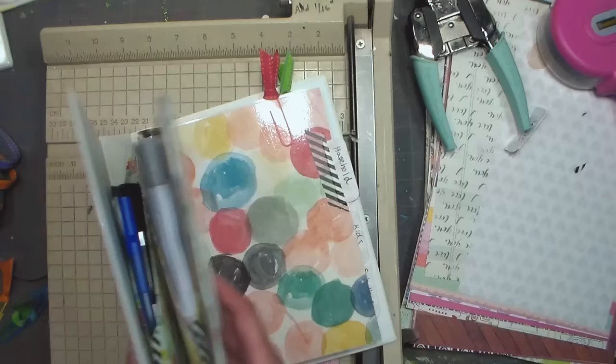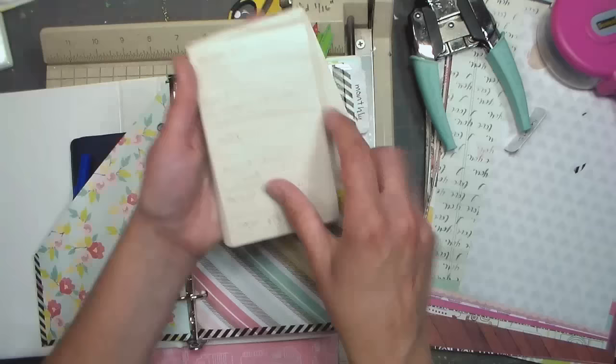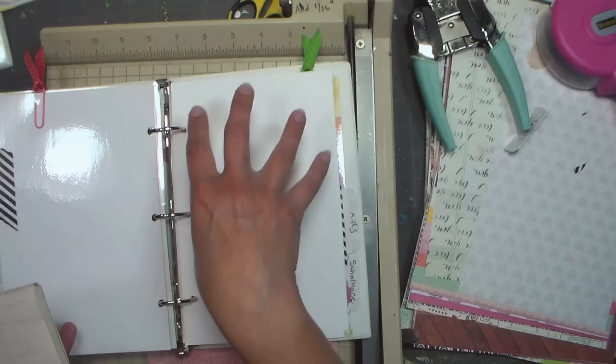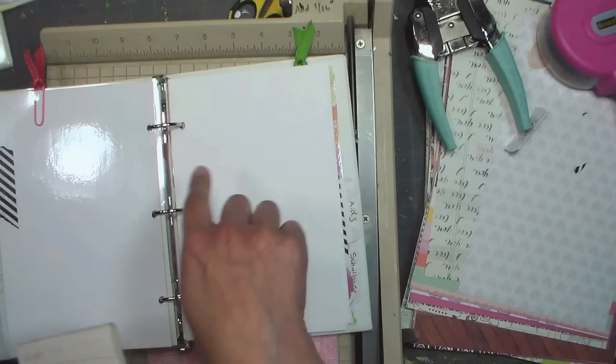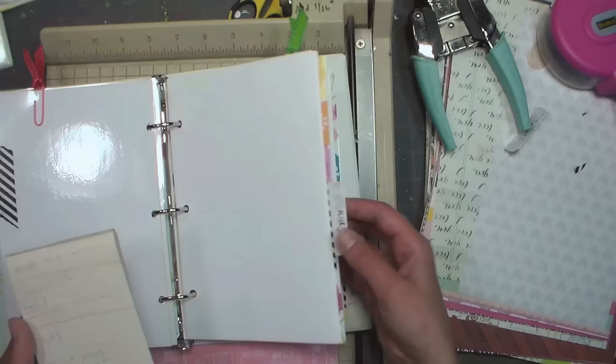The way you organize your planner is going to be different than the way I organize mine, so make a list — that's what I did right here, just listing the different categories I wanted. I wanted month at a glance, and household so I can figure out dinner ideas, grocery lists, chores, and projects I see need to be done — like I want to repaint the trim but never get to it. Writing it down means when I have an hour I can pick away at those projects.